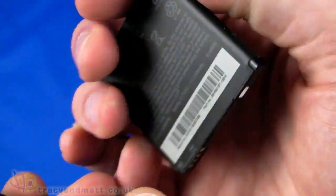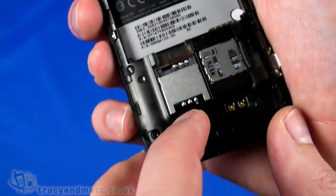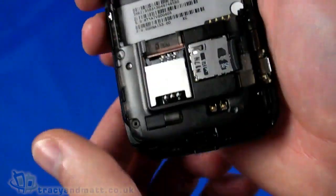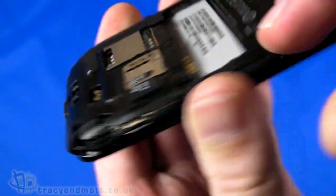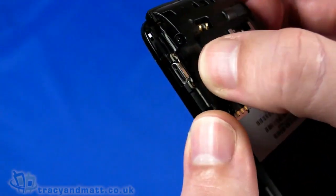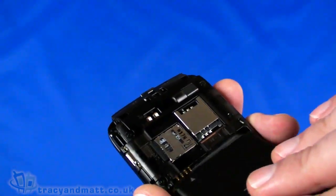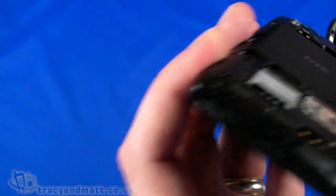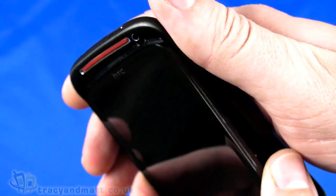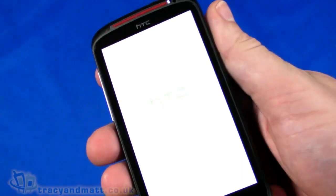Popping the battery out, we can see it's a 1730 milliamp hour battery - a pretty high capacity. The handset is fairly large and weighty. In the back we've got the SIM card slot and space for a micro SD or SDHC memory card. This demo unit comes with a 2GB card, but retail may include a larger one - 8GB seems more typical these days, though it supports up to 32GB. Let's pop the battery back in and reattach the back cover, then power up.